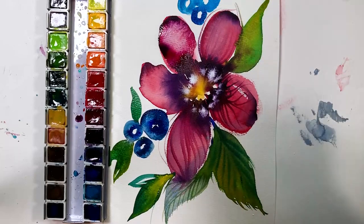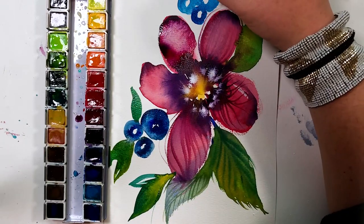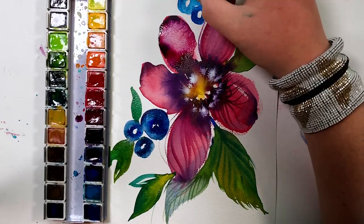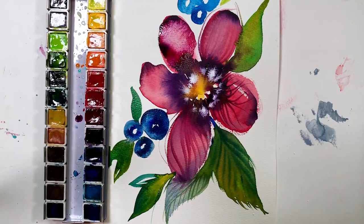Painting is life-giving. I hope you've enjoyed our time together. Please hit me up in comments and ask all the questions — I am here for you. I cannot wait until we paint together next time. But until then, friends: happy, happy painting.